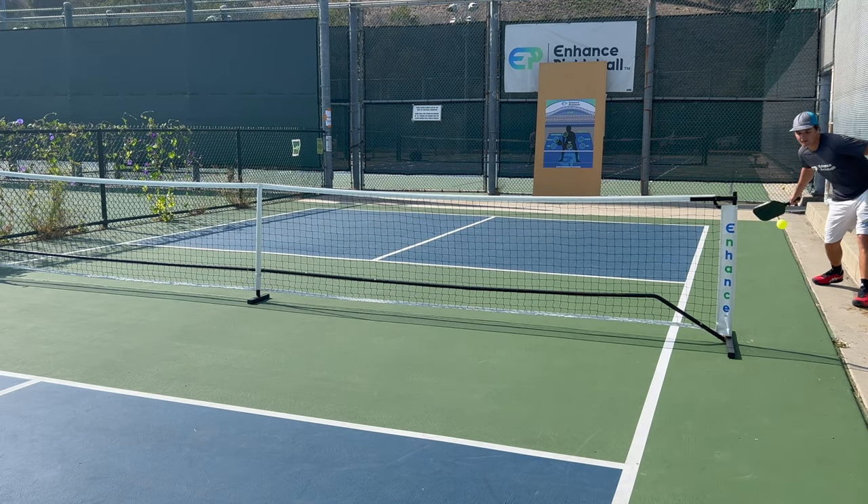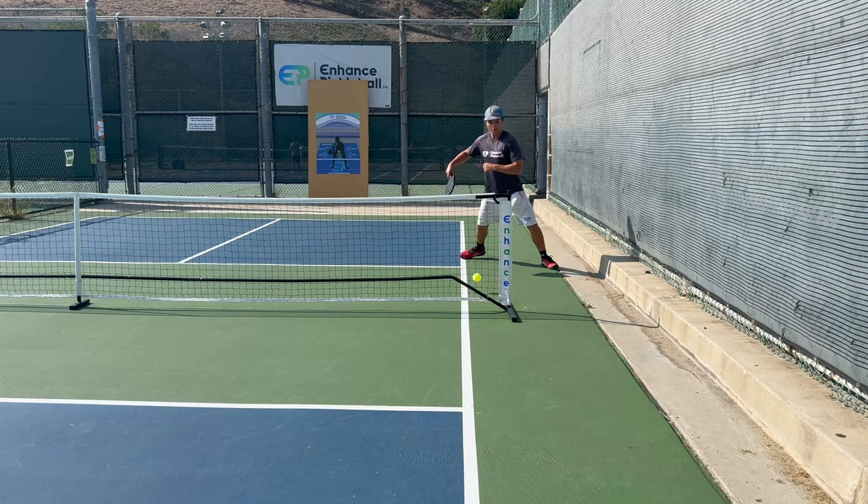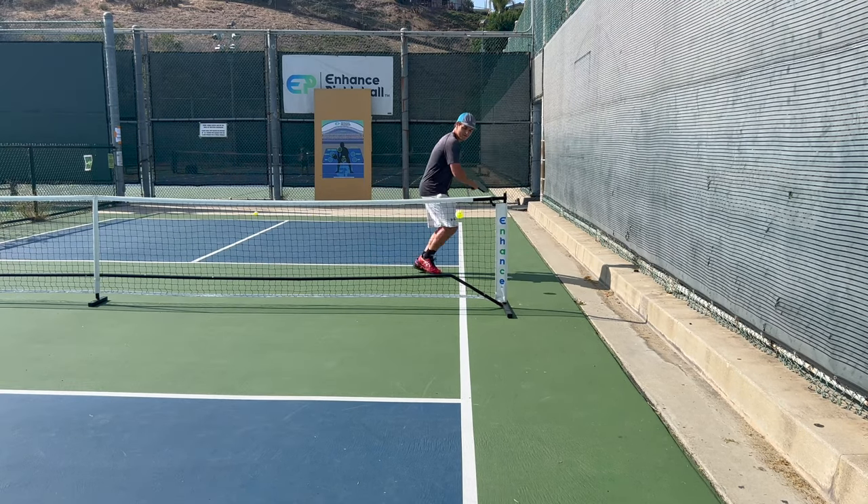There are some crazy variations of this shot you can use, like the inside out ATP, the behind the back ATP, and others. But the standard ATP is probably the most realistic option if you want to use it effectively. This is one shot on the list that you should definitely figure out because there's actually realistic application and it's not that tricky.